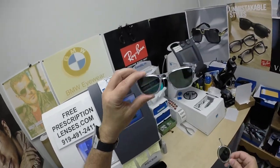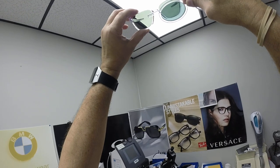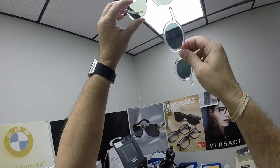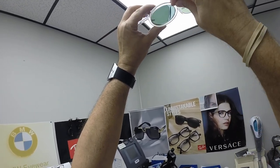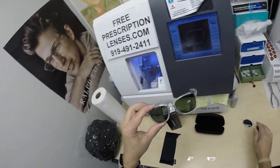To test whether lenses are polarized, you just take one where you know it is polarized. You've heard the term 'polar opposites' — when you hold one polarized lens in front of the other, light passes through. But when you turn one 90 degrees away, it blocks all light from coming through. That's how you can tell whether lenses are polarized or not.